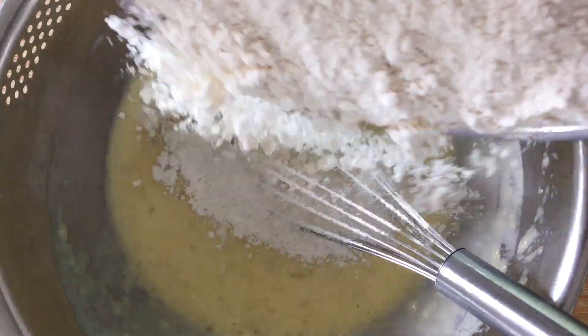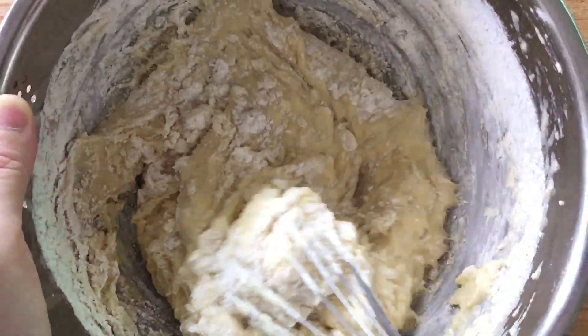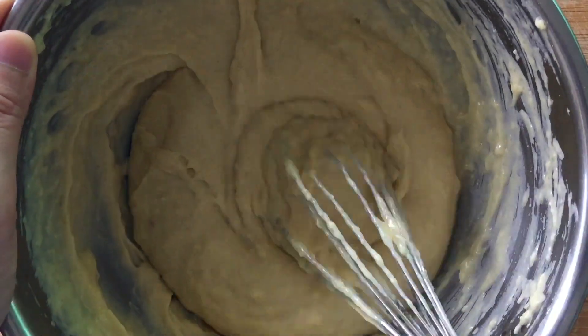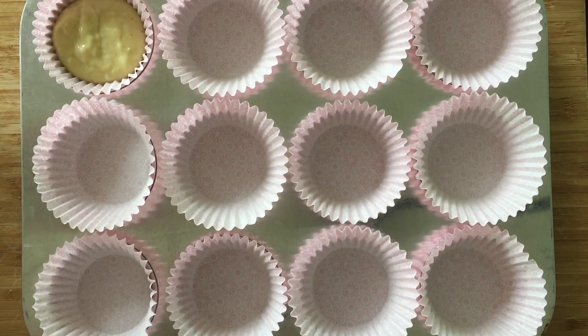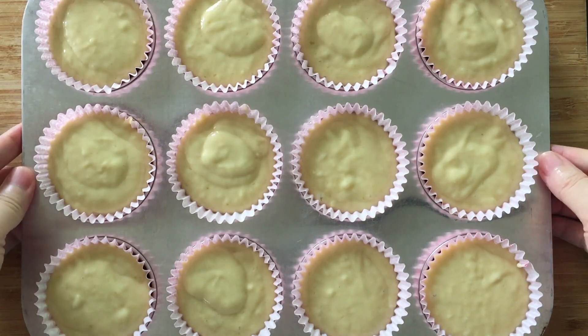Add flour in batches and mix till smooth. Fill up your muffin tray and bake at 180 degrees Celsius till golden brown.